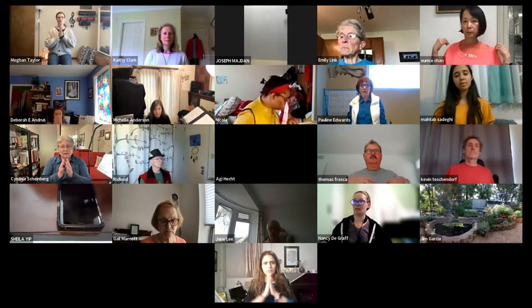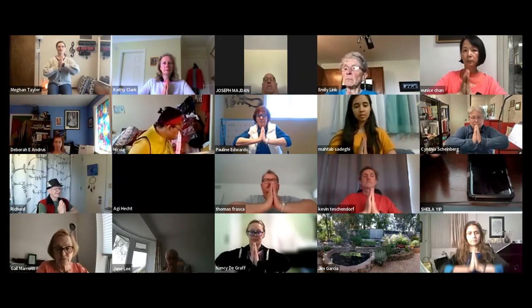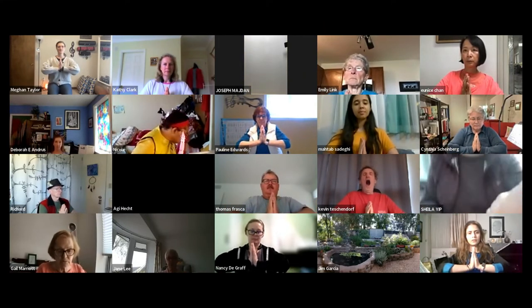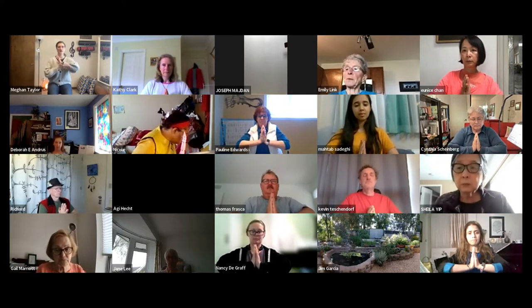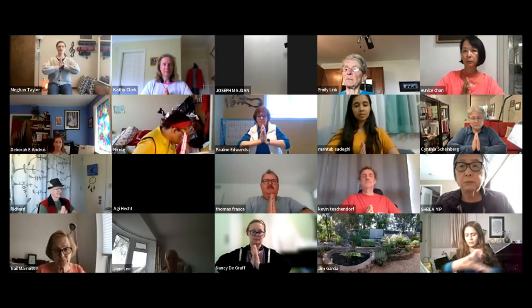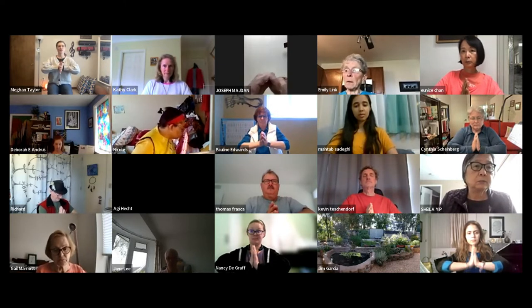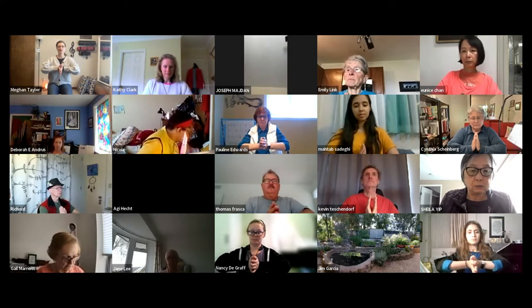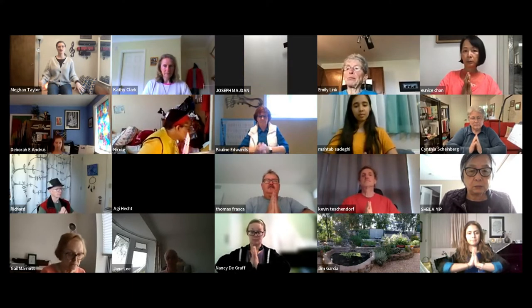Bring your palms to heart center and start to send your elbows wide as you press the heel of your hand down toward your lap. Take a couple of moments to breathe into the stretch — you should feel it on the bottom of the forearm. If you're not feeling it much, you can tip your fingertips away from you to invite a little bit more of the stretch.